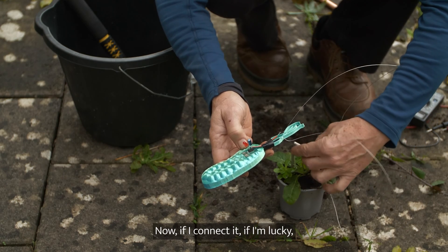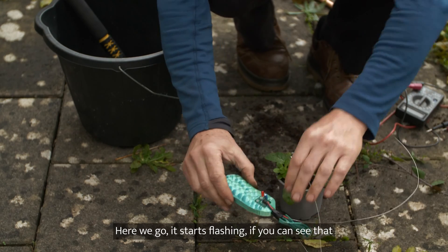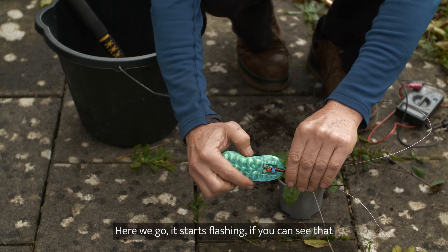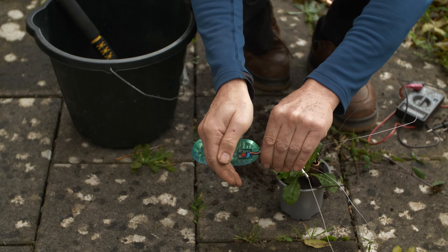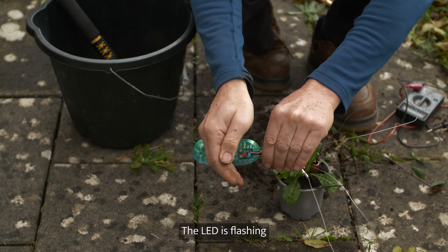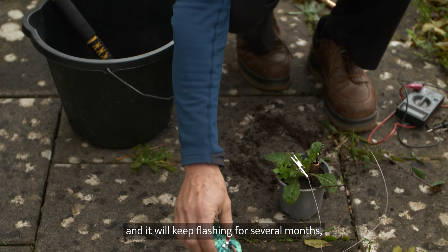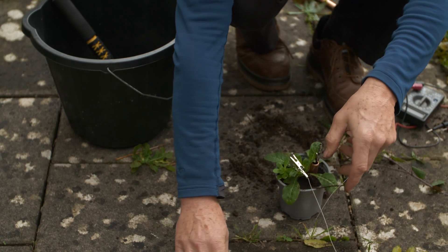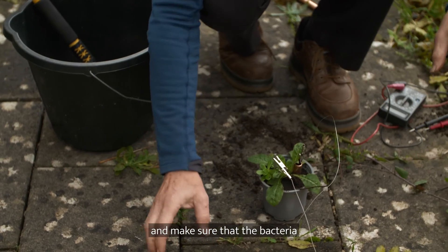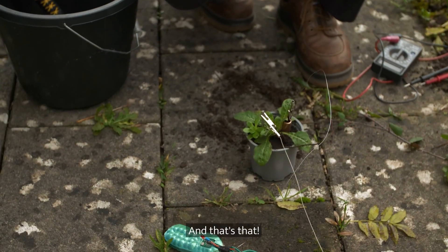Now if I connect it — if I'm lucky — we should have a very slow flashing light. And it starts flashing. You can see that with the camera. The LED is flashing, and it will keep flashing for several months, provided you keep watering your plant and make sure that the bacteria are happy and alive in the mix. And that's that.